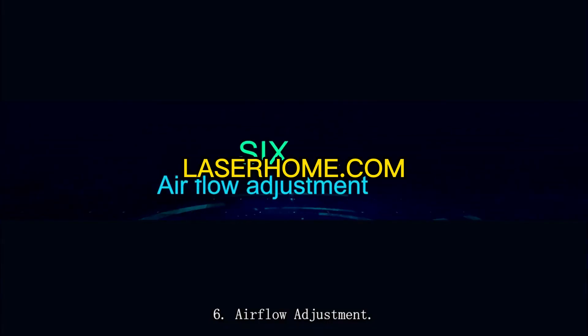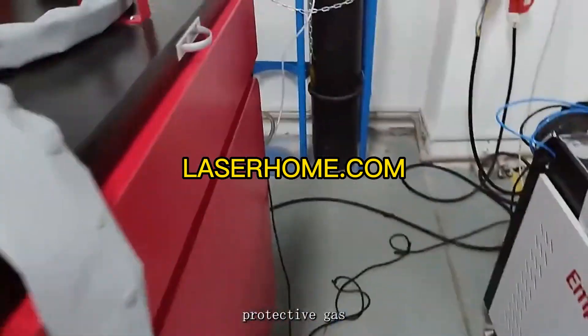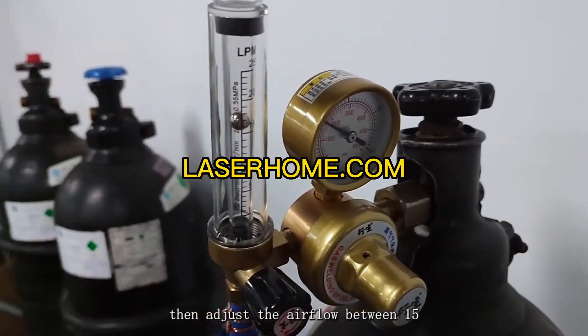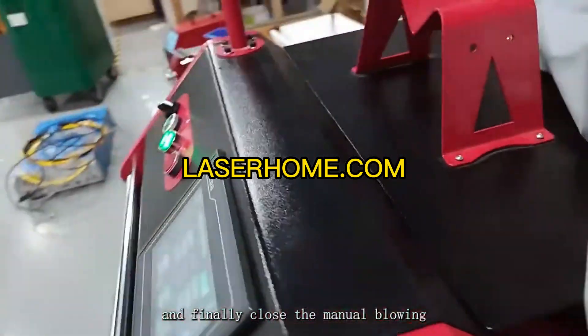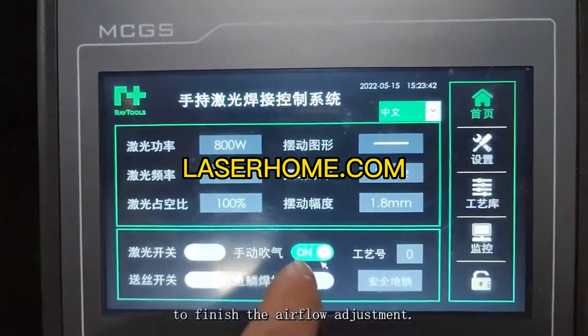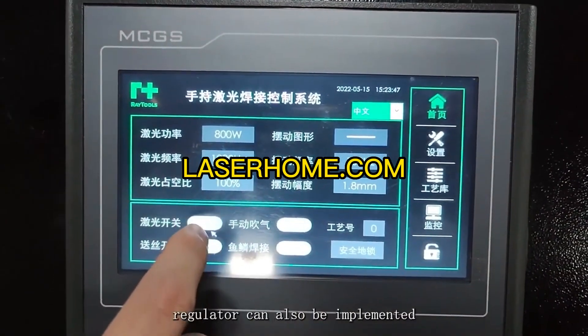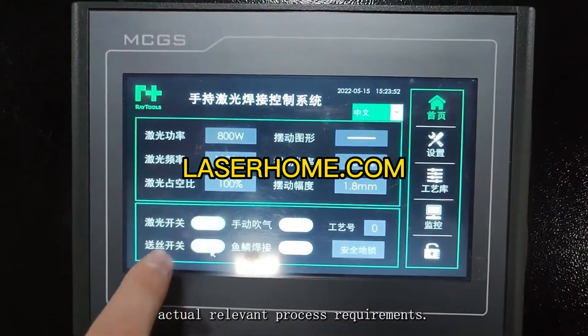Air flow adjustment: first, turn on the manual blowing. The recommended protective gas is nitrogen or argon. Adjust the air flow between 15 and 25 liters per minute, then close the manual blowing to finish the adjustment. During use, the flow rate of the manual regulator can also be set according to actual process requirements.